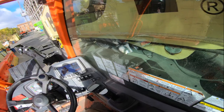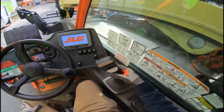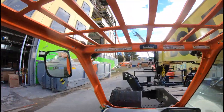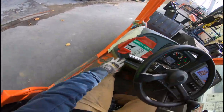Always make sure the forks are down so no one trips. To turn it off, you want to lift this up first, then go down. For reverse, take the parking brake.